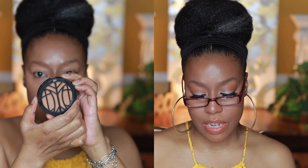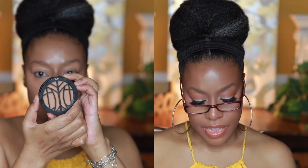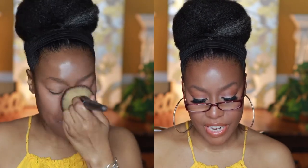Next up I'm using the Lip Bar Set the Tone finishing powder in the shade Golden Girl. This powder gives light to medium buildable coverage, has a matte finish, and is vegan and cruelty free. I'm just using that powder to set everything. What I love most is that even though it's matte, it gives a velvety soft smooth look — and in person it is gorgeous.